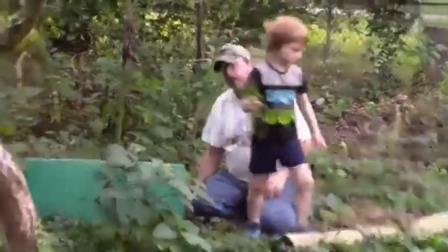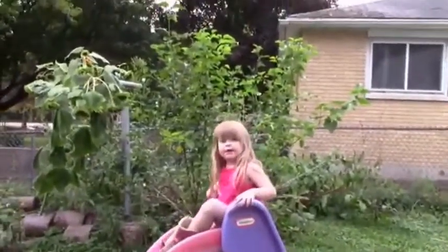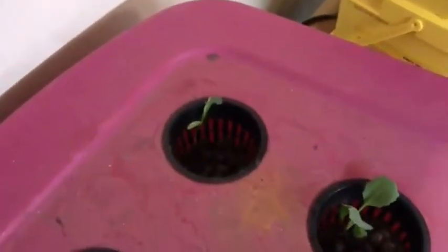Now I wanted to talk about cabbage. Four months ago we planted cabbage outdoors, and then we dug it up when it was looking like it was going to frost, and we planted it inside, and we have been keeping track of it.